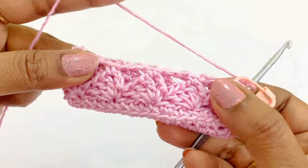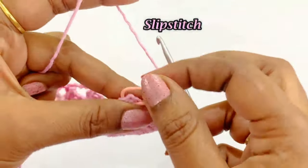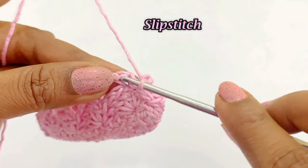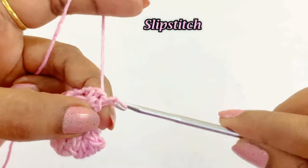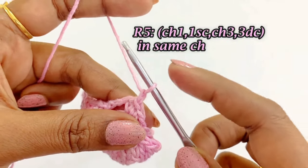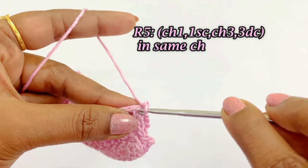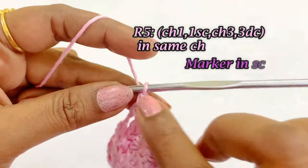Now we are at the end of round 4. Remove the marker and work a slip stitch. This pattern is a repetition of rounds 3 and 5. For round 5, begin with chain 1 and one single crochet in the same chain space, and place the marker.